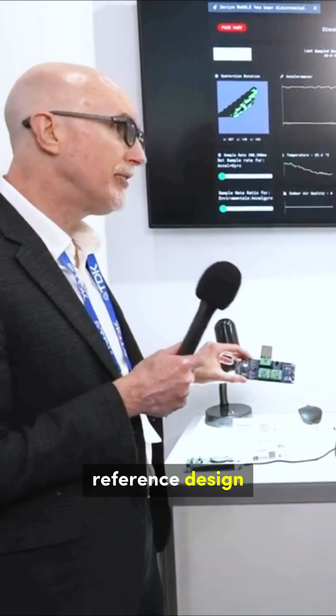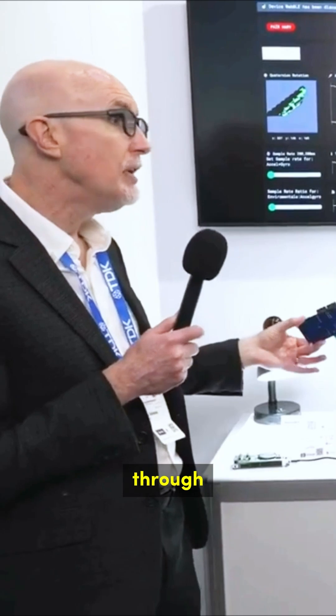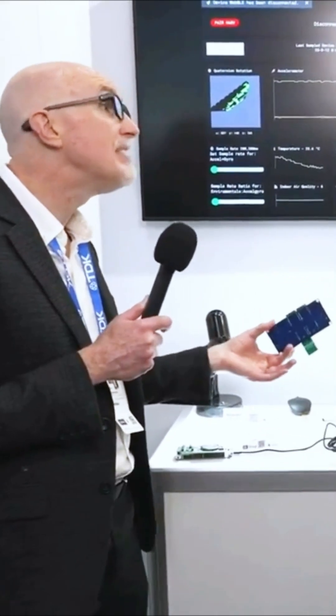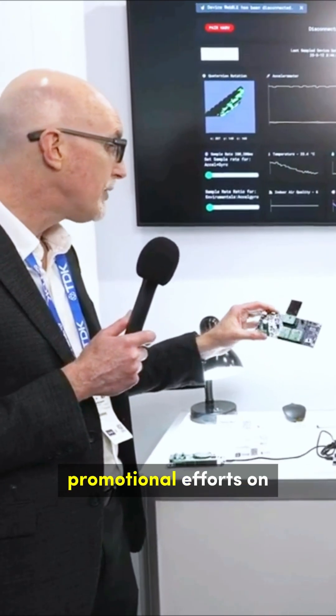This is the new energy harvesting reference design called Harvest Kit that we launched last December, available on AMBIC's website, AMBIC.com, as well as through one of our preferred distributors. Digikey is working with us on some promotional efforts on this kit.